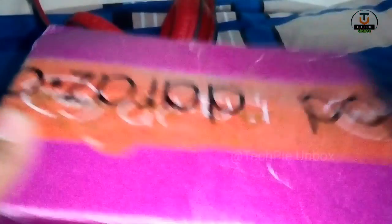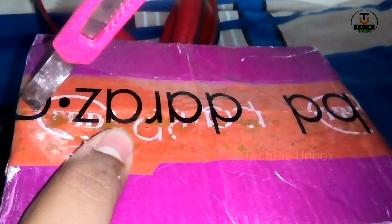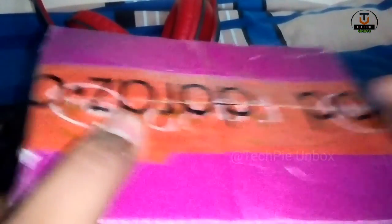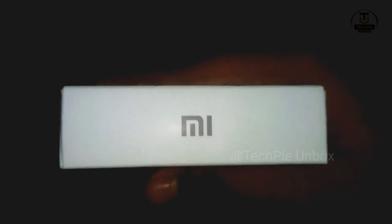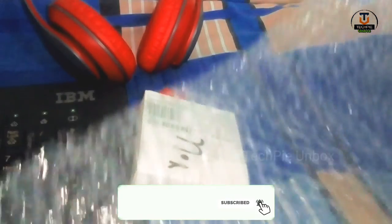So after that, let's get to the product. This is an unboxing — take out the product from the box. Let me show you the earphone. Subscribe for more productivity content on my channel.